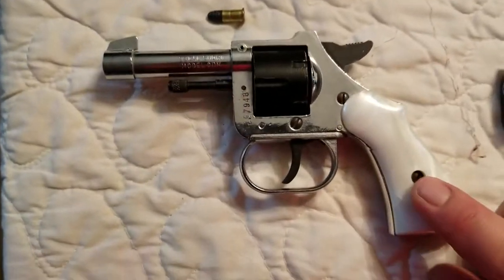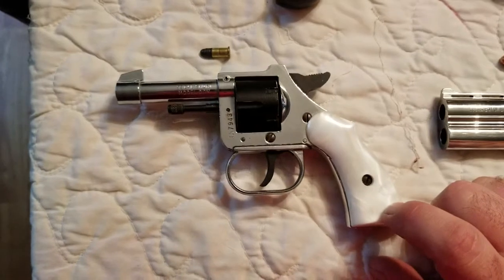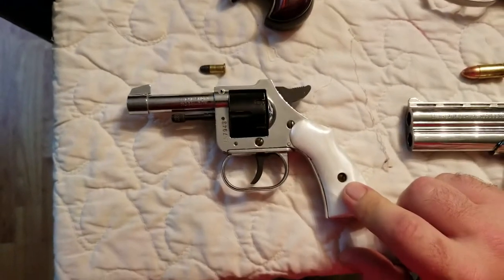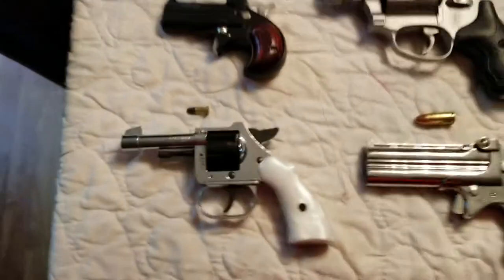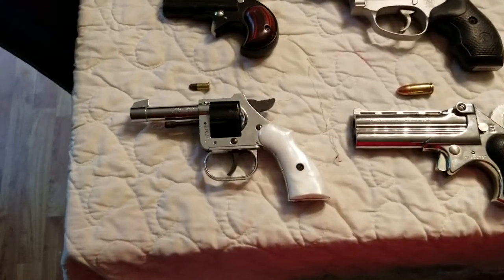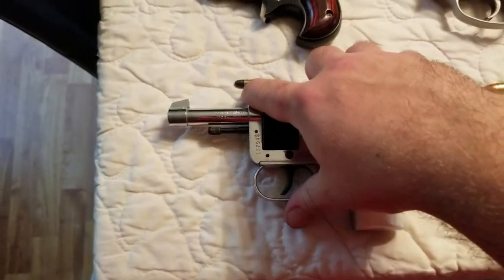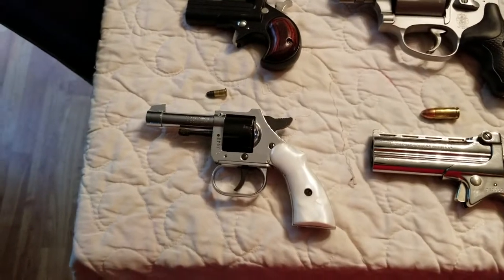This last one I just threw in because it's kind of an oddity — no idea who made it. It was somebody's grandmother's gun. It shoots a .22 Short, has little pearl handles, and compared to the rest of the guns, even next to the other derringers, it really just looks like a toy. Obviously it's not — it's a real gun — but it's a .22 Short. Keep it locked up.